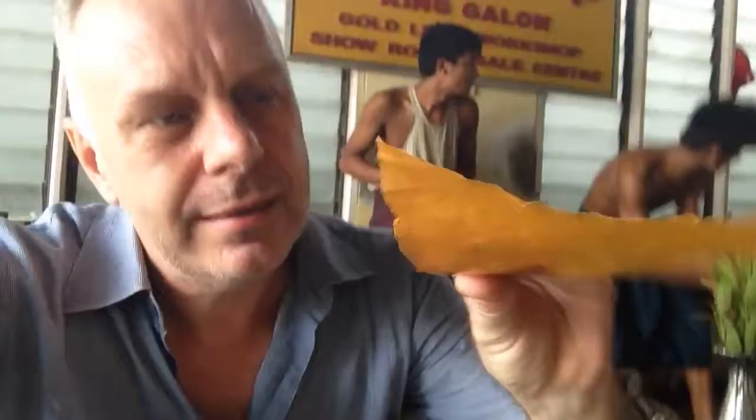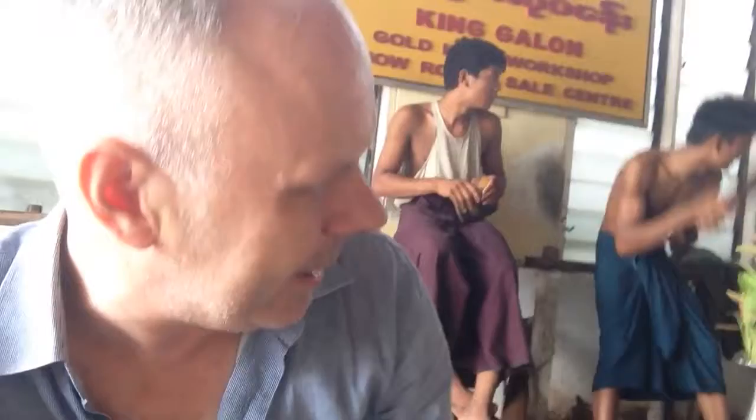Between each layer of gold they use this bamboo paper. This bamboo paper takes three years of fermentation to create. There are many species of bamboo, but this is a local bamboo — there's no hole in the centre. They don't use the outside; they only use the centre wood.